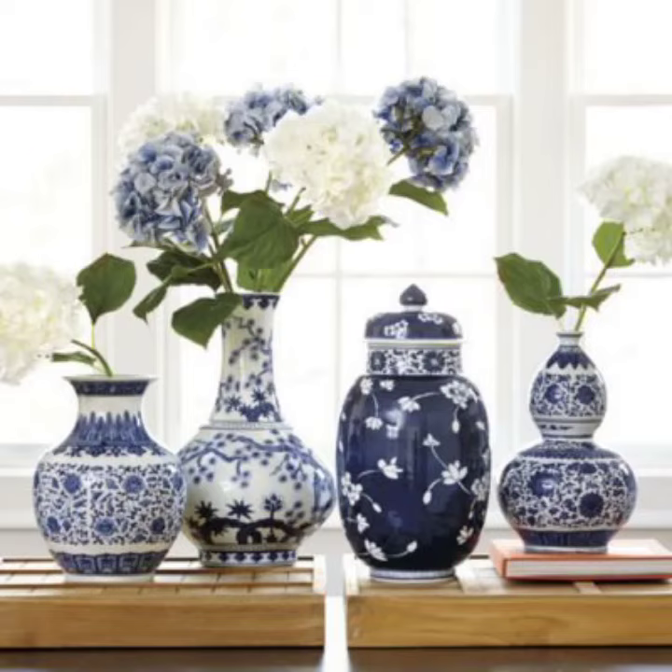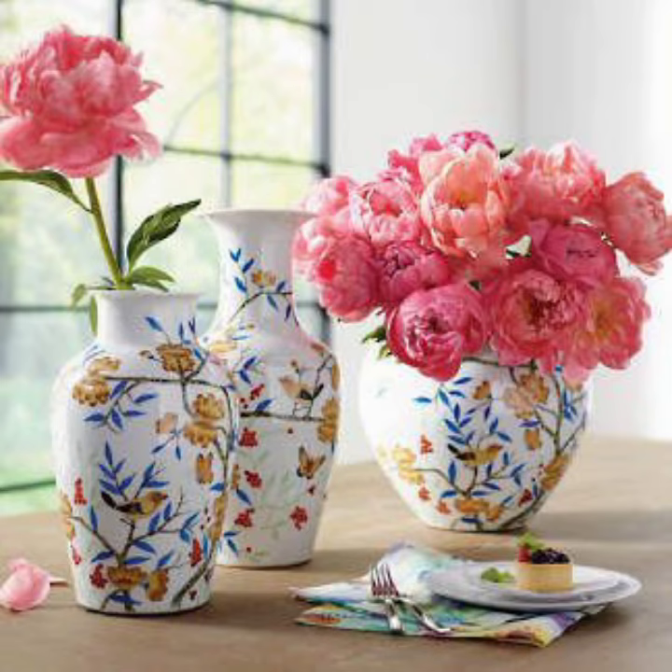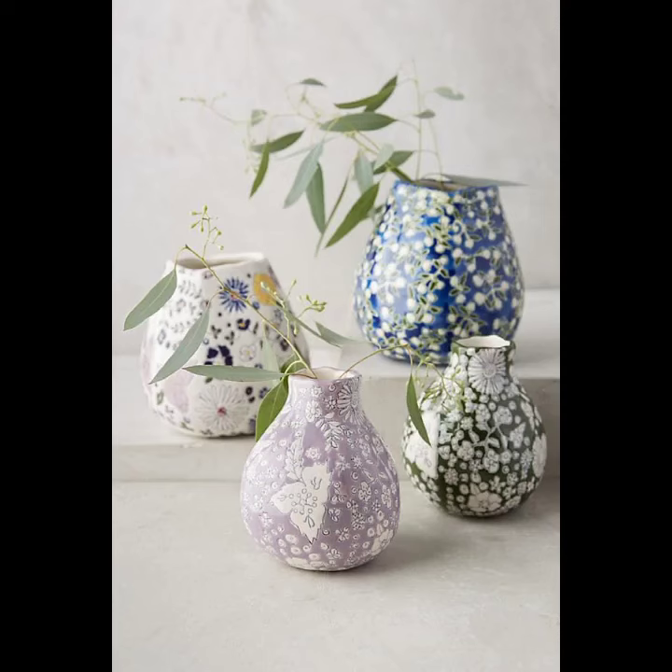Assalamu alaykum viewers, welcome back to my YouTube channel. How are you? I'm also fine — take care of yourself. Today in this video I'm going to show you video designing and ideas about flower vases.